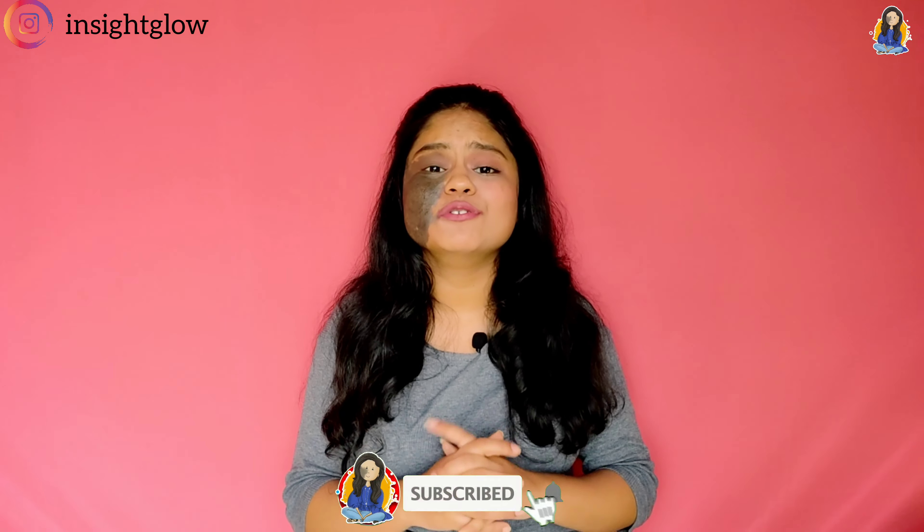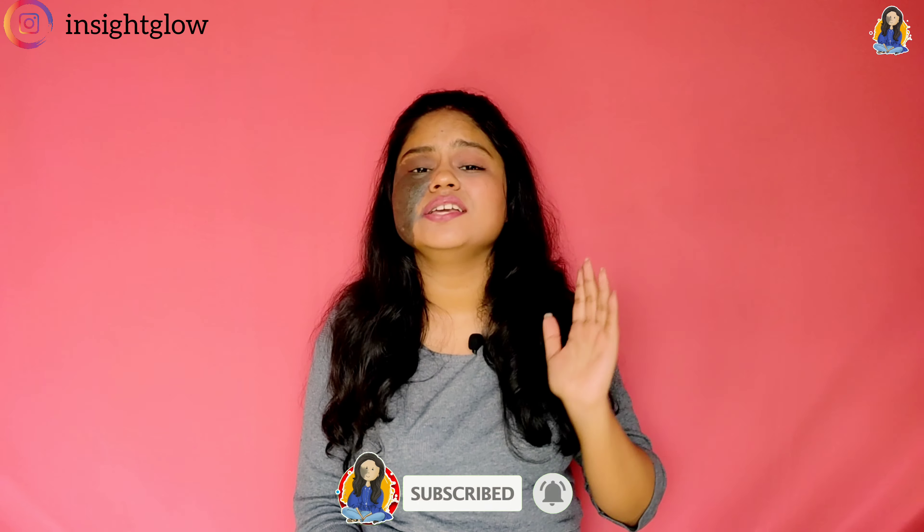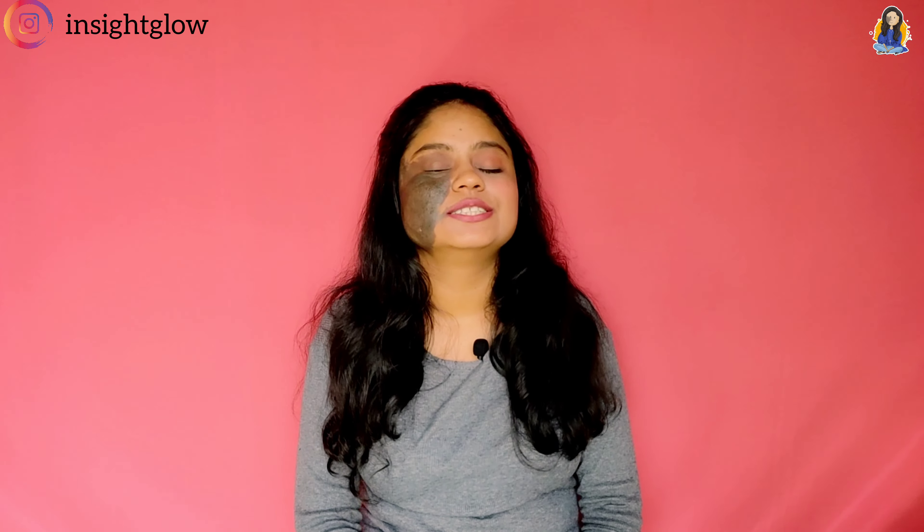So guys, that's all for today. I had lots of fun trying these hacks and if you enjoyed watching this video, do like and share. If you're new here, do subscribe to my channel. See you in the next video — love you all!